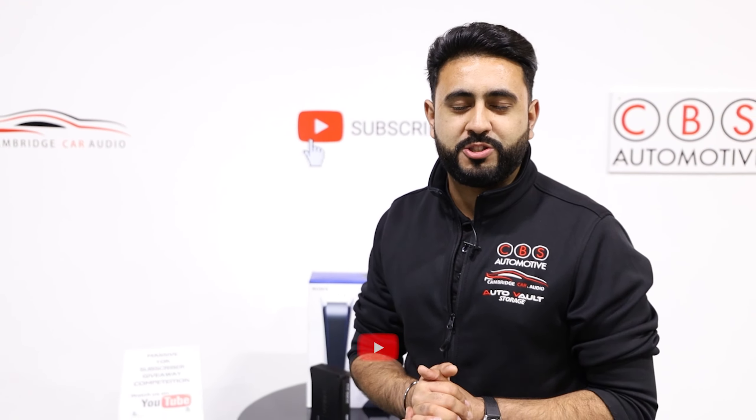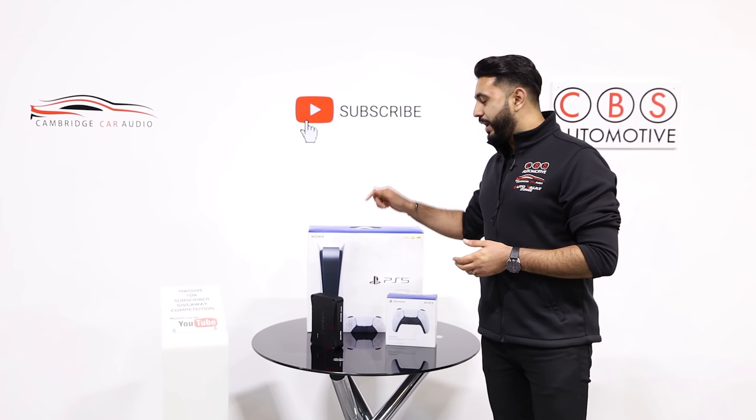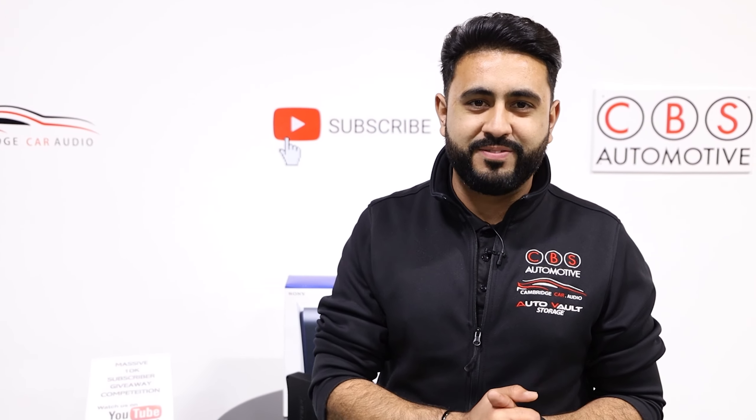Before we get on to today's video, make sure you guys at home have subscribed to our YouTube channel because we've got a massive competition live on our channel at the moment. We're giving away a brand new PlayStation 5 as well as an Audis Supreme amplifier — all the details are in the description below. Let's get on with today's video.